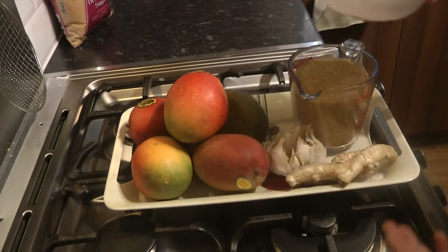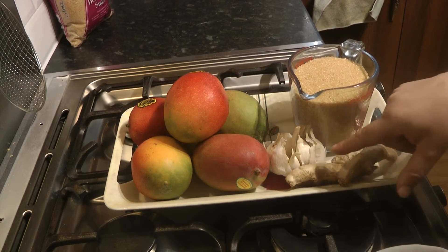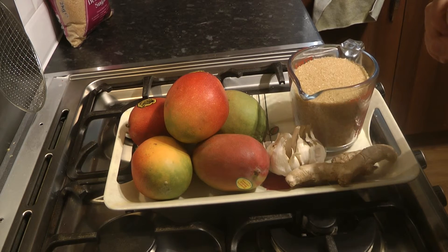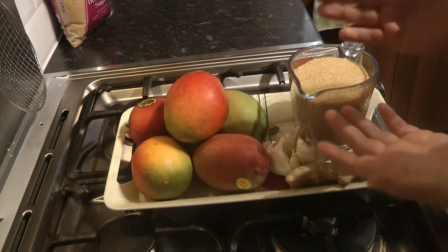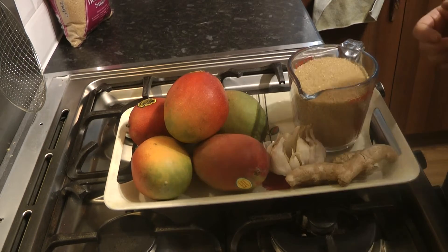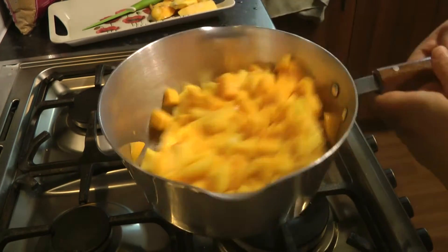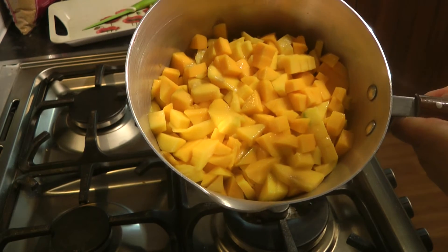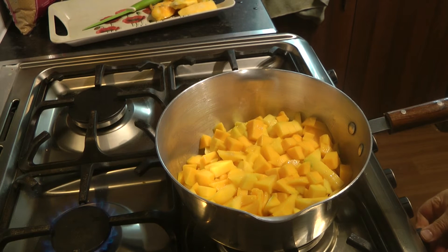Now what you want to do with these ingredients is peel the garlic and the ginger and grind them into a pulp. The mangoes you need to take, peel, and dice into small cubes, and then we're going to proceed with the cooking. Okay so the mangoes have all been diced into cubes — it looks absolutely scrumptiously beautiful, a beautiful yellow color — so we're just going to turn on the gas and start to let this cook.